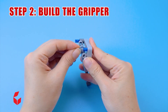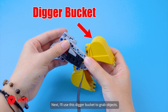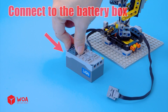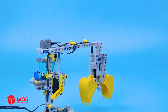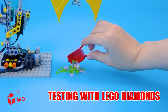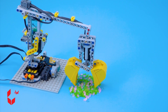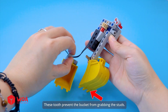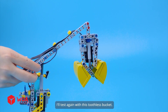Step 2: Build the gripper. Motor. I'll use this digger bucket to grab objects. Connect two parts together. Connect to the battery box. Testing with LEGO diamonds. These teeth prevent the bucket from grabbing the studs. I'll replace it with this toothless bucket and test again.